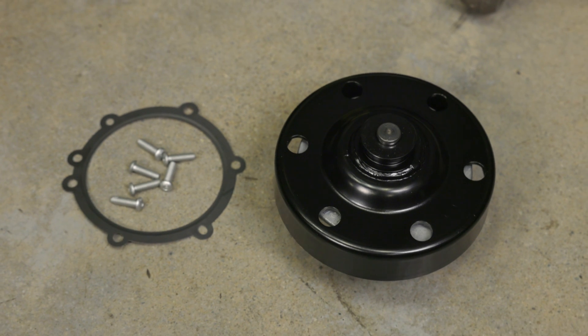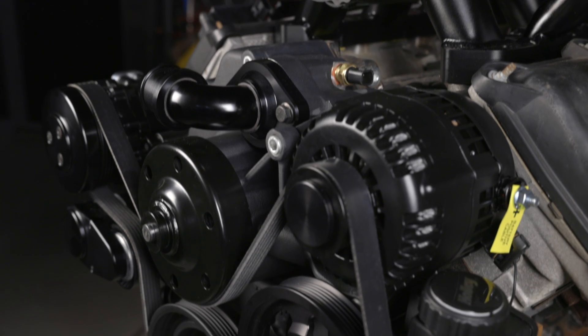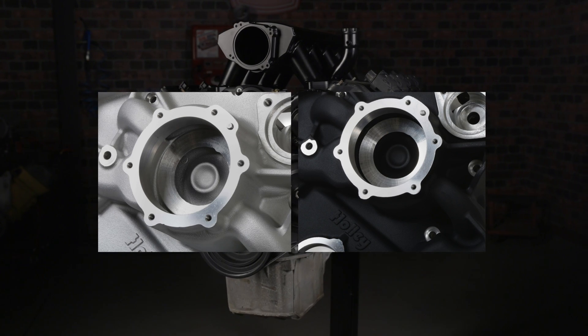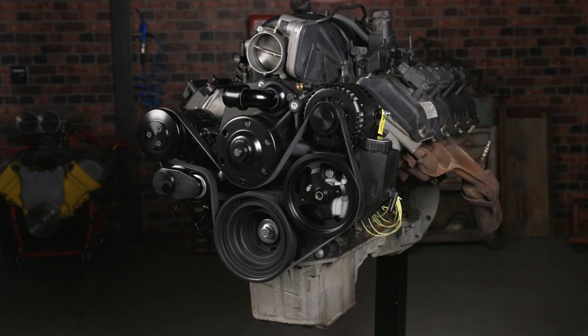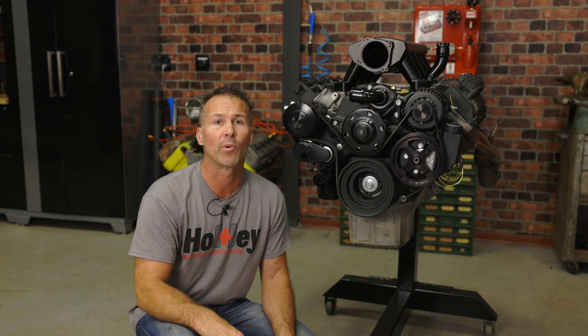The Holley accessory drive also includes a high-flow cartridge-style water pump for better cooling and easy servicing. Holley offers their mid-mount accessory drives for VVT and non-VVT equipped engines in both natural cast and black finishes. It solves most alternator clearance and wiring issues and provides plenty of hood clearance compared to the factory truck accessory drives — great benefits especially for anyone dropping a Gen 3 Hemi into their classic car.